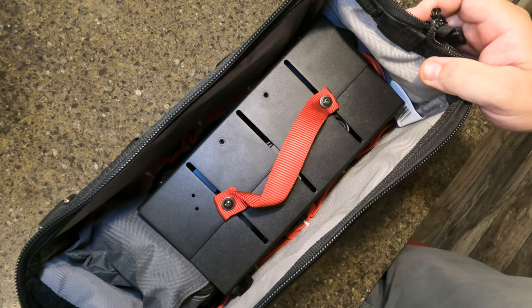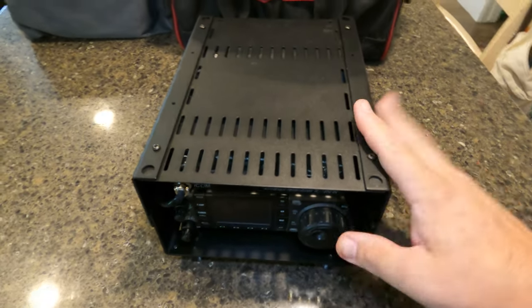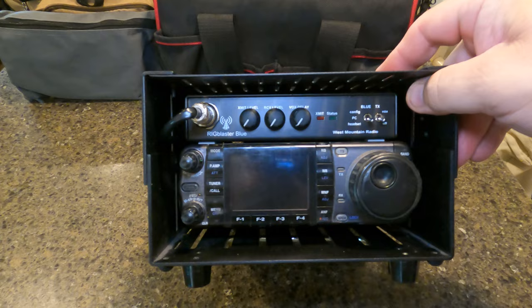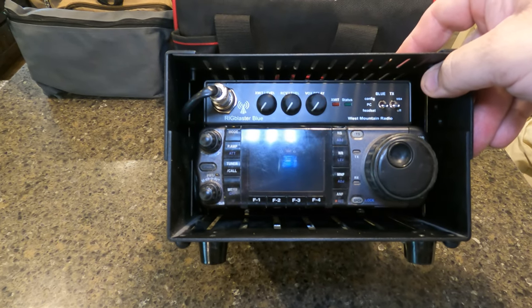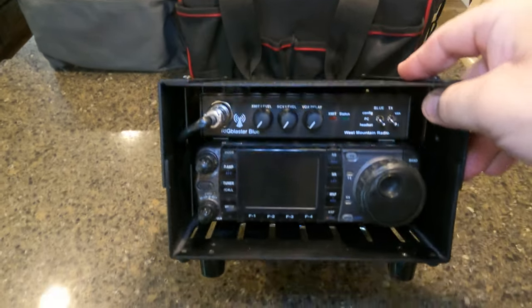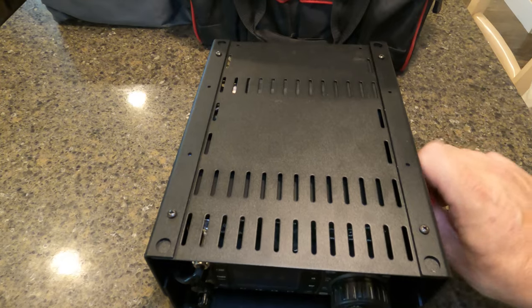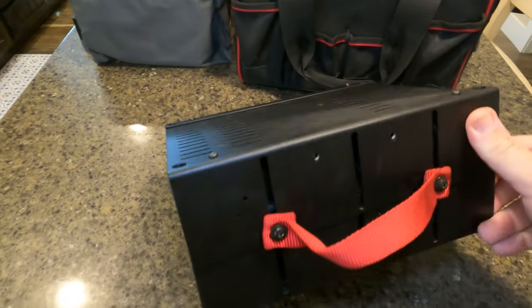Inside you can see we have the radio inside its metal case, plus a little bag with the hand mic and everything. Here's the radio — it's an Icom 7000 — and I have a West Mountain Radio RigBlaster, the Blue Edition, so it's Bluetooth. All of this sits inside this metal case made by Taccom — I'll link them in the description below; they're a really good company.